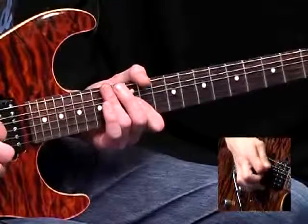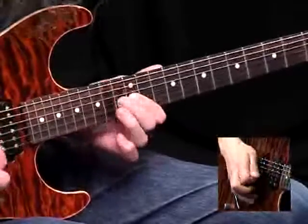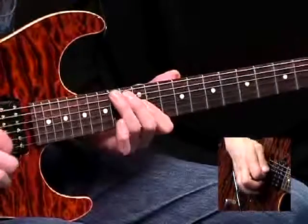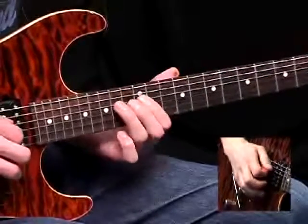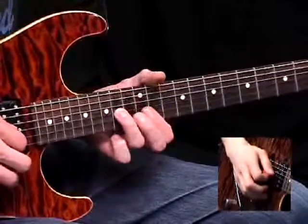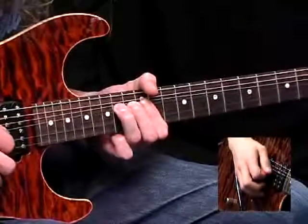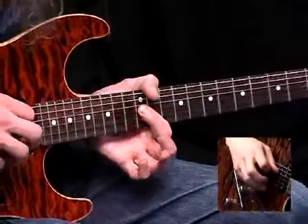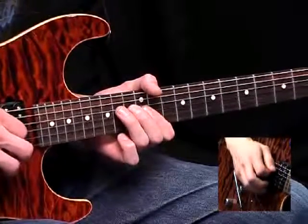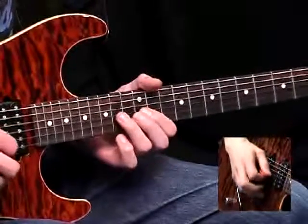If you slow that right down, you only actually hear this as a proper note. So after that section there, it's a 14 and 12 on the D string. And now this little unit: you pre-bend from the 14th fret on the G string up a semitone, pick it, let it down, and pull off to the 12. And there's a 14th fret on the D string, then back to that 12, 13, 14 combo on the G string.